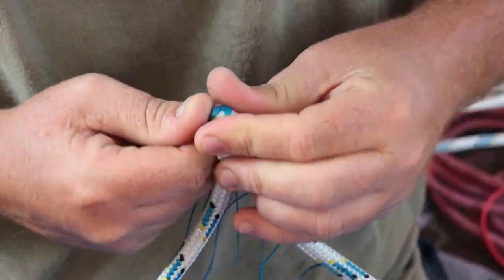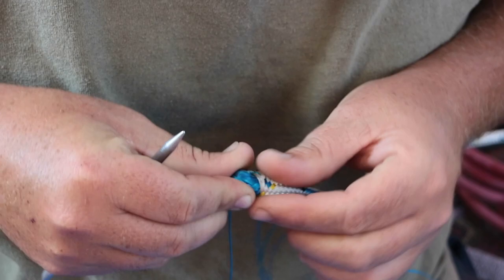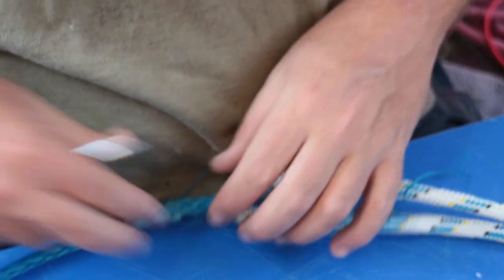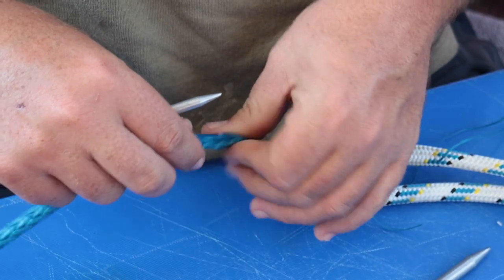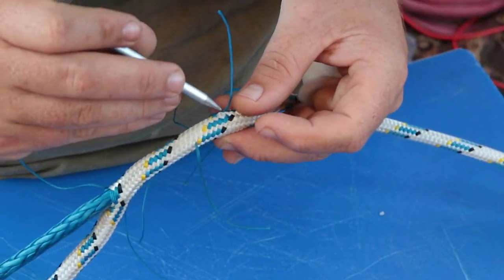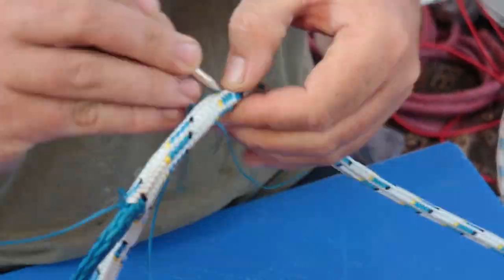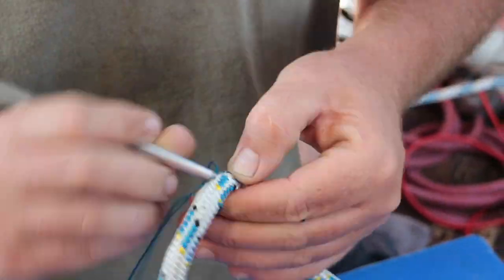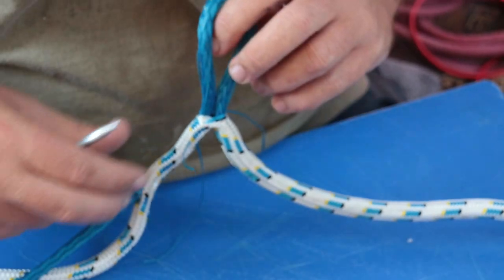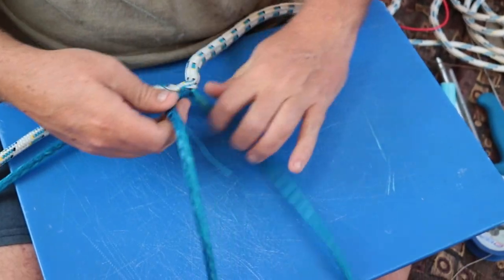The reason to use a splice over a knot, especially on a high-tech line, is that a splice will remove much less strength from the total strength of the rope compared to a knot. A splice will remove 10% maximum of the total strength of the rope, while anywhere between 25 to 30% of the total strength will be lost to a knot.